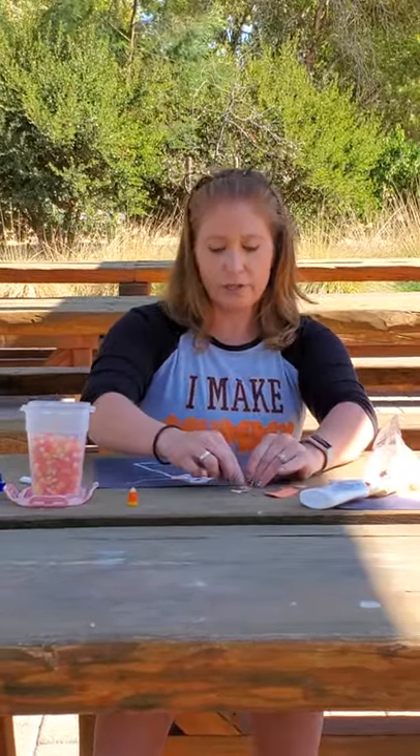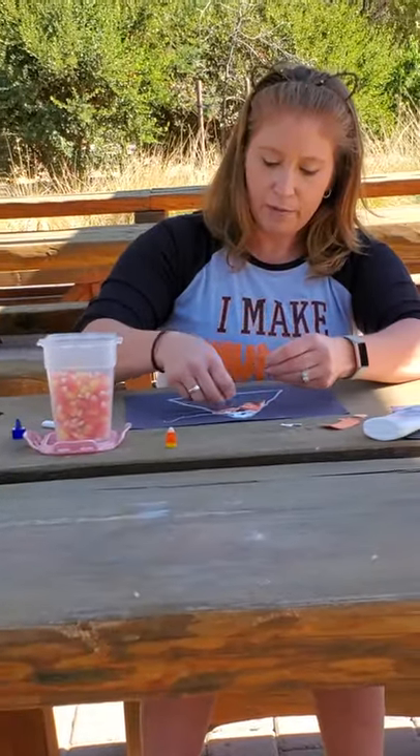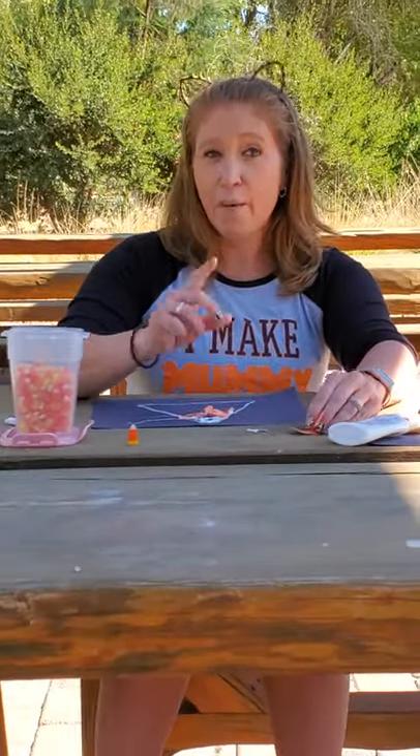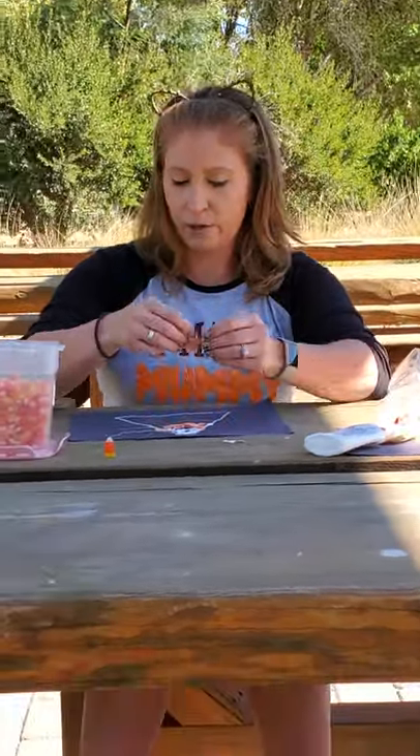You guys can use little pieces of paper or big pieces, either way. Remember, it doesn't have to be perfect. It never has to be perfect because it's art, and art never has to be perfect.